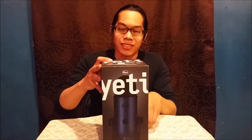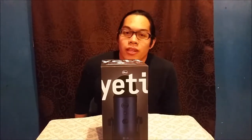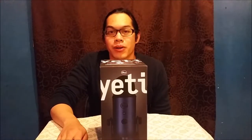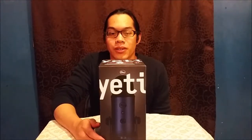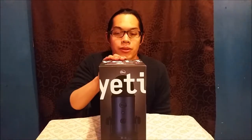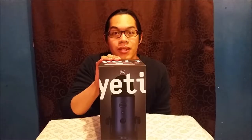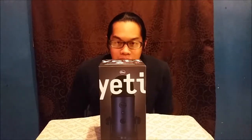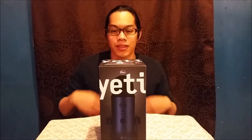For an early birthday present and an early Christmas present I got myself a Yeti, so I won't have to use my camera's microphone just to record anymore, and I'll be able to be more versatile with the audio. I hope that helps with the ASMR, and I guess I'll unbox it.